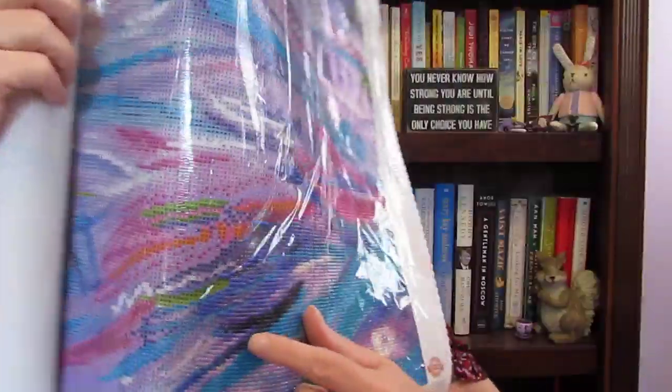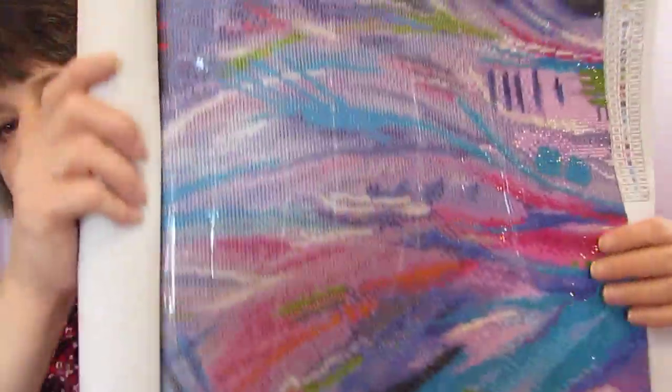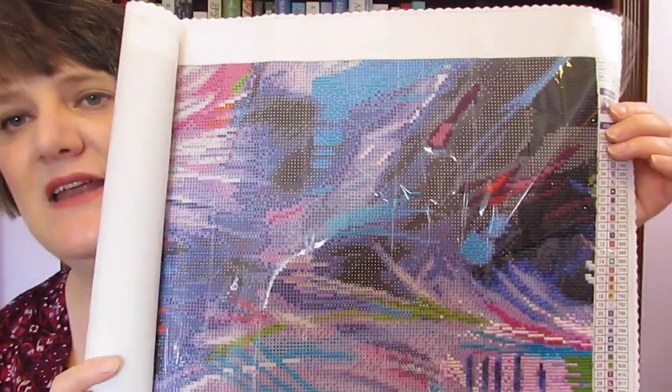So I got the brilliant idea to do the one I had decided on back in June before my hand got hurt — the Sneaky Cat from Diamond Art Club. I've been working on it since Labor Day, and it'll be two weeks this Monday. I have the bottom part done and some up here done, and that has taken me almost two weeks.